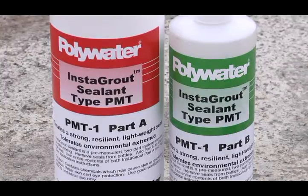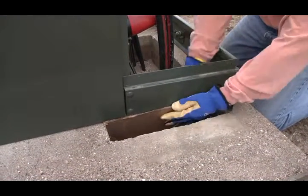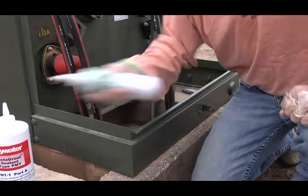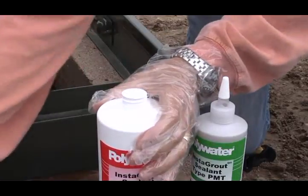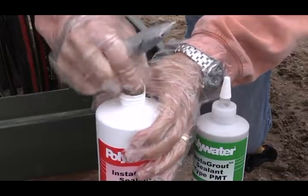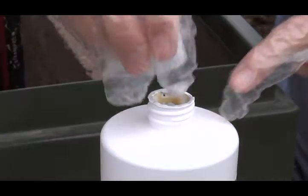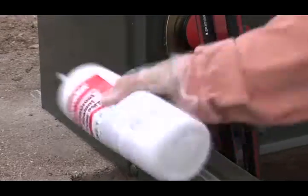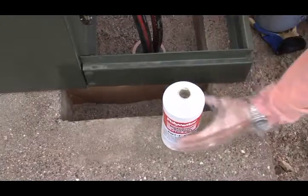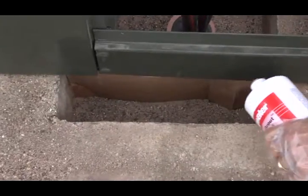The PMT-1 is great for gaps created by transformer changeouts, smaller areas like pedestals, DOT switch cabinets, or repaired areas. Begin by shaking the bottle of Instagrout sealant PMT-1 Part B to pre-mix. Remove the caps from both the Instagrout sealant PMT-1 Part A and Part B. Remove the seals from both bottles, and add the contents of the Part B bottle to the Instagrout sealant PMT-1 Part A bottle. Replace the cap on the Part A bottle and shake for 30 seconds. The mixed product will be a uniform gray. Direct the Instagrout sealant PMT-1 Part A cap into the repair area and squeeze the bottle, distributing mixed material over the repair area.